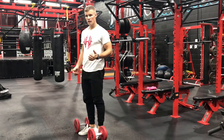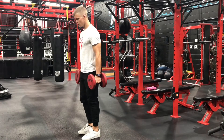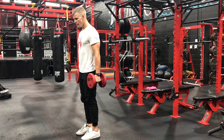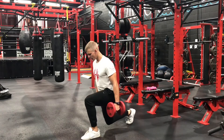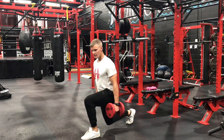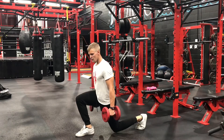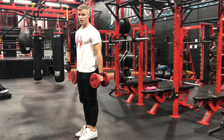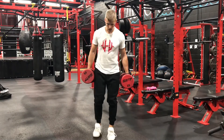This is the dumbbell reverse lunge. Start with feet pointing forward, then reach back with the leg, go down, and get a light tap with that knee at the bottom. Come back up, alternate legs, and go for the desired reps.